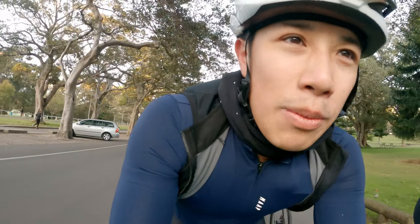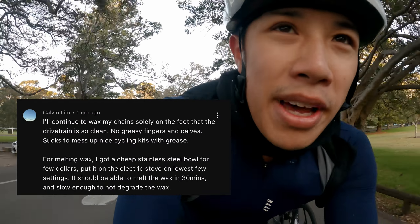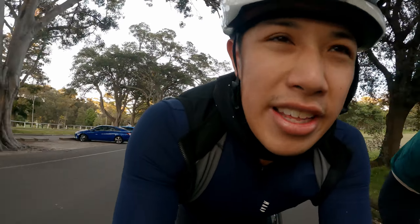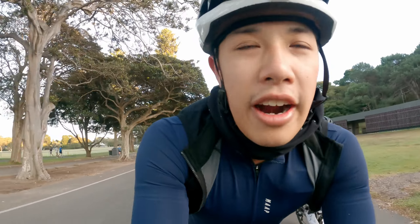One tip was that instead of using a crock pot, you can just use a stainless steel bowl on your cooktop. I reckon that's a pretty good idea if you're trying to save space — the only thing is my partner wouldn't be too happy with me cooking up a pot of wax in the kitchen.